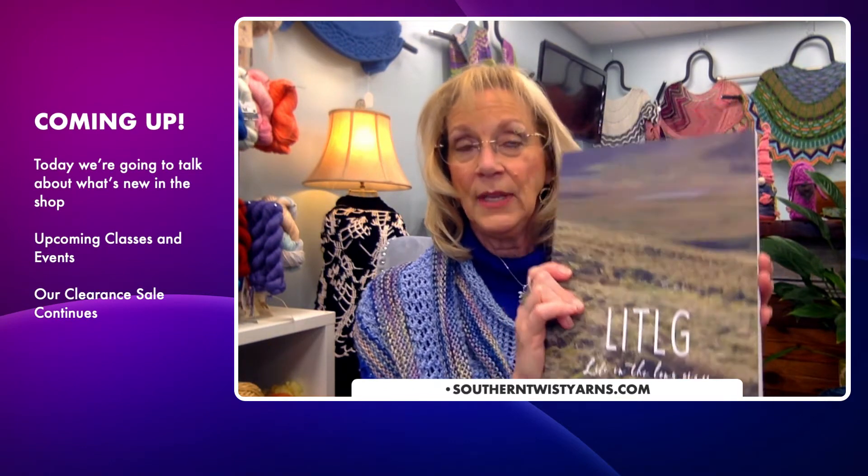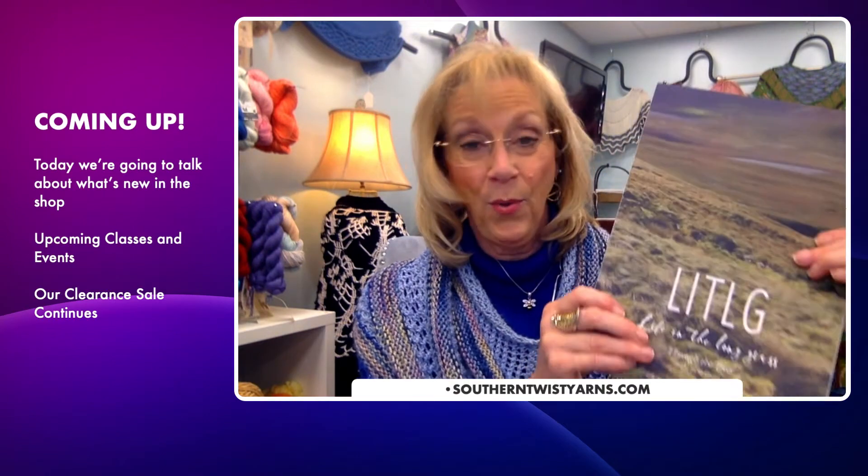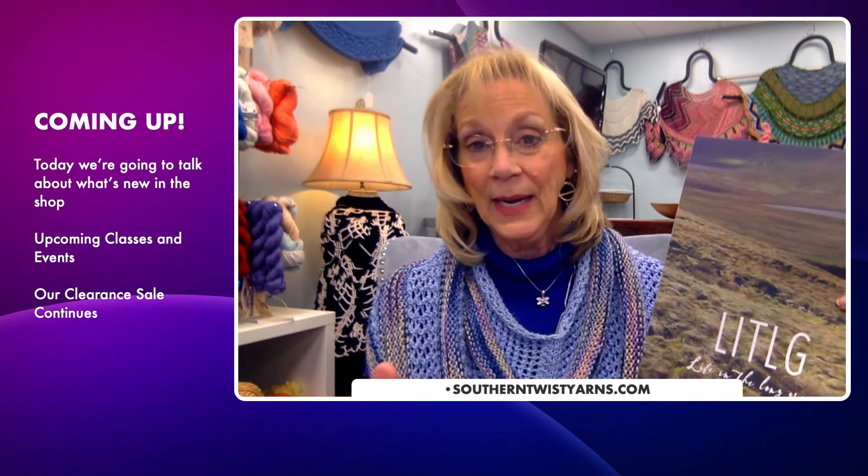Speaking of Life in the Long Grass — we just got in our books and we've been waiting forever. Through no fault of anyone's other than COVID, we finally got them in. They came in yesterday. We opened the box, there were a couple of people in the shop, and we started looking through them. The photography is fabulous. The projects in here are absolutely gorgeous, and they talk about the area — they're in Cork, Ireland. All of the patterns are free when you purchase the book, and there are even recipes in here. It's a fabulous book, very well worth waiting for.